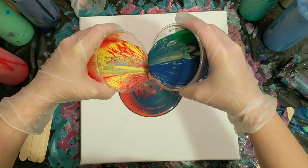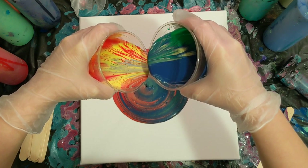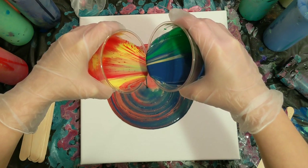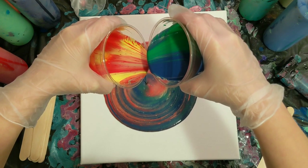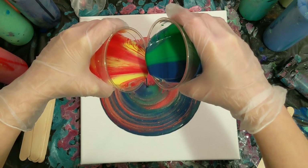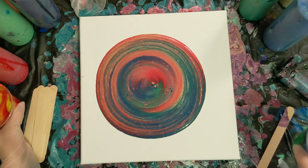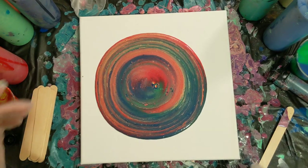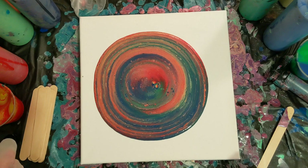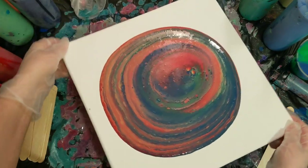It just looks like a really muddy mess right now. I think that will be plenty of paint. We will have to do a leftover paint pour with these other ones, maybe in a future video this week. It definitely looks like they blended a lot, but let's see what happens because that's all we can do.